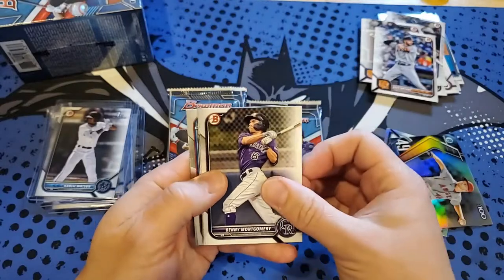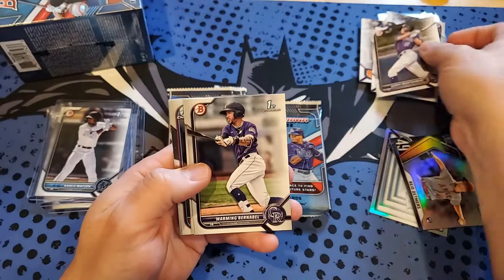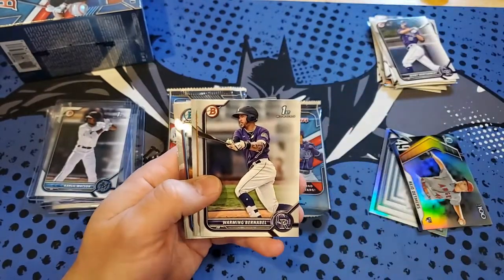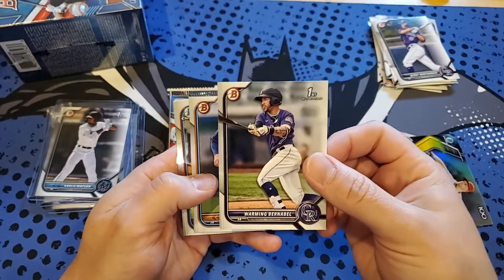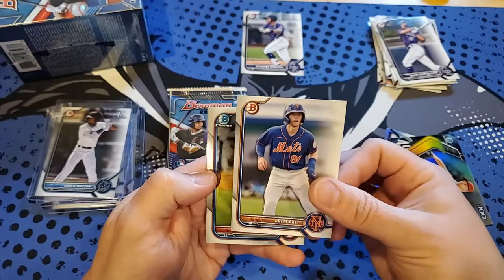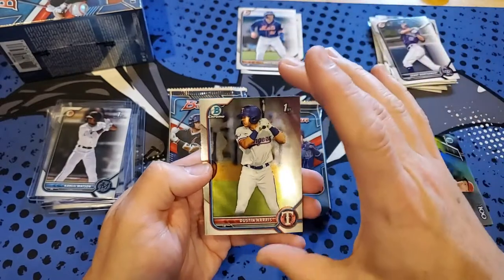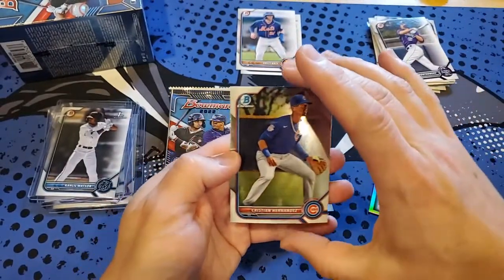Benny Montgomery — he grew up near me and played at Redland High School. Warming with the safe playoffs with their team there. Boronibol first Bowman paper. Brett Baty — he's one of the top Mets prospects, playing for the Rumble Ponies in Binghamton, New York. Dustin Harris first Bowman, Chrome, and Christian Hernandez.